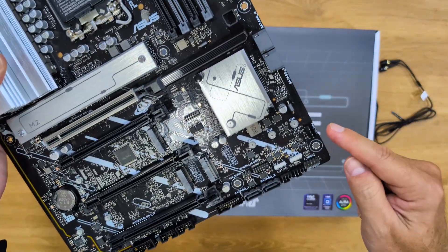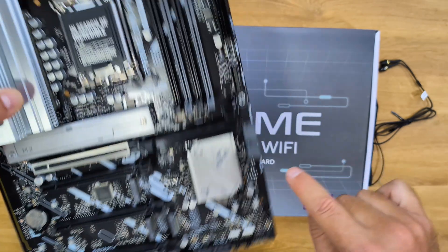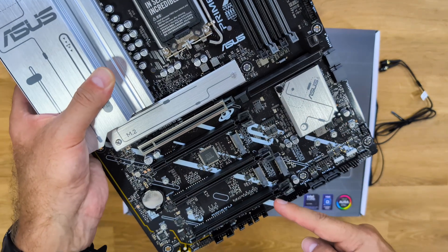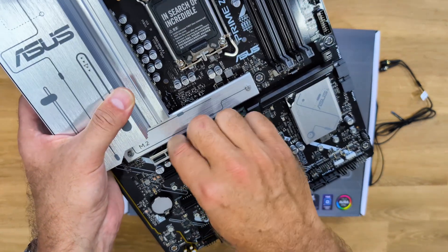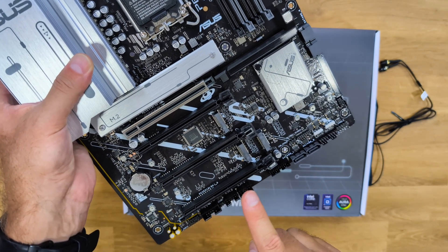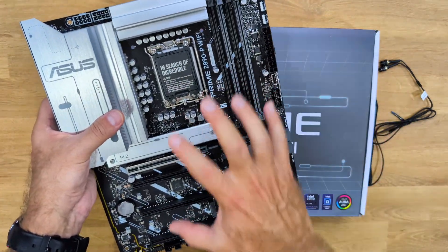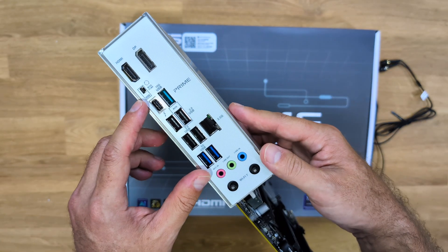Looking at the side, there are three cooling connectors, one at the bottom, and two more — so six total cooling connections. For RGB, there are two headers on one side and two more on the top. For SATA, there are two connections here and another two there. For PCIe, there are four slots — one PCIe 5.0 with the Safe Slot metal enclosure, and three PCIe 4.0 slots. There are also several USB header connectors to connect to the case.